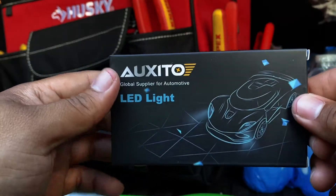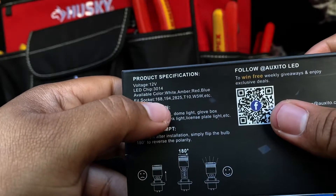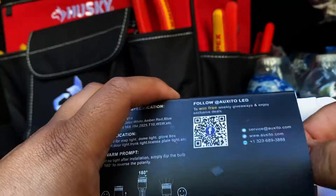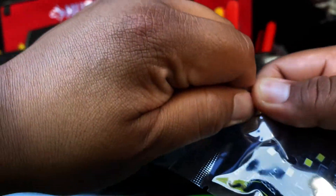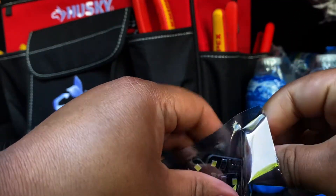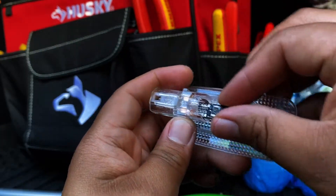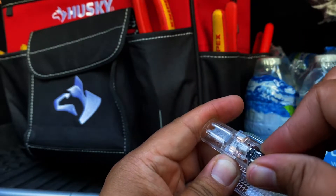I went with these LEDs — I got them off eBay, so I'll put a link. The size for these is a 3014 and here are the sockets that it fits — a variety of sockets. These are the lights, a little wedge type. I'm gonna go ahead and put it in here and it just wedges right in there.